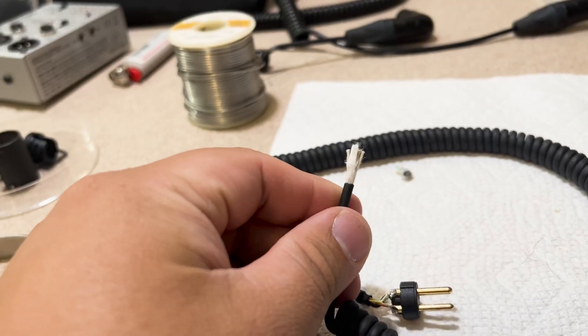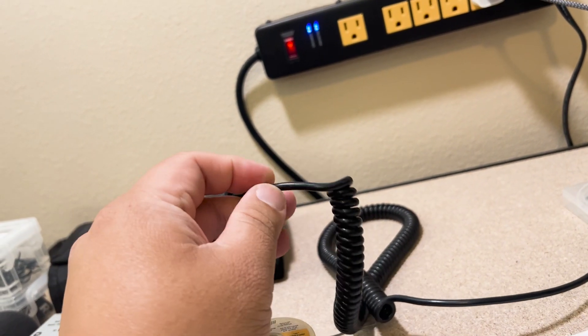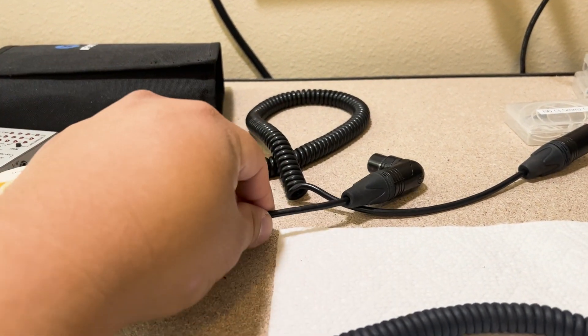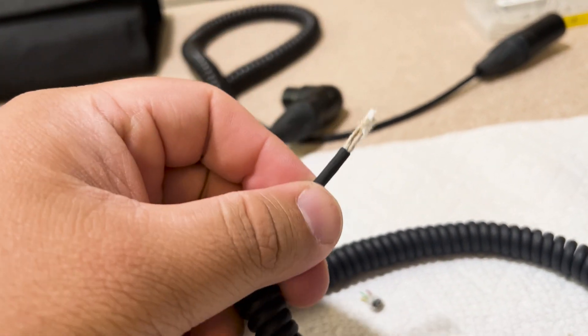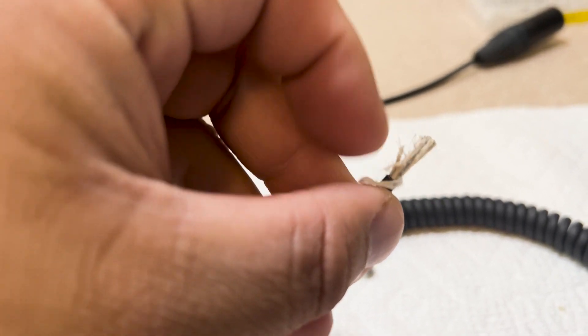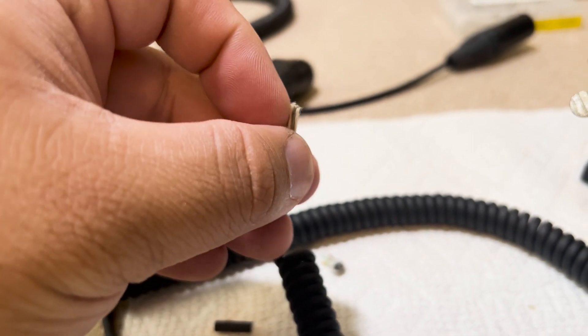I just cut and stripped it again. The reason this cable kept getting shorter and shorter was because the rubber casing was pretty hard to strip — no matter what size I chose on the stripper, it would continuously take out the insulation and shielding. I was struggling with it until I found the right measurement on my wire stripper. This is the insulation I'm talking about — I don't know if you can see it or if it's changed deeper in.